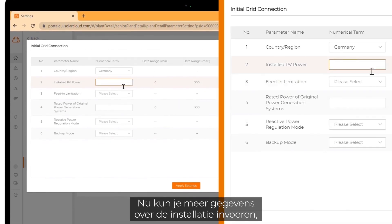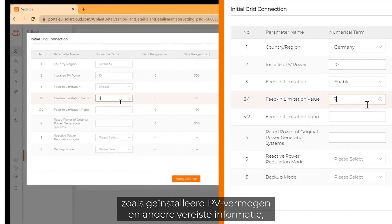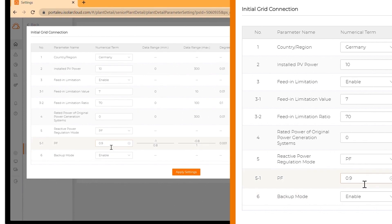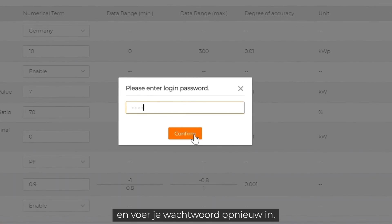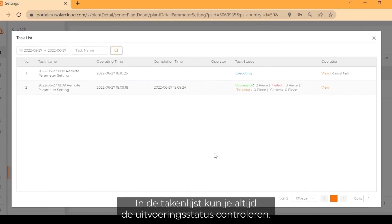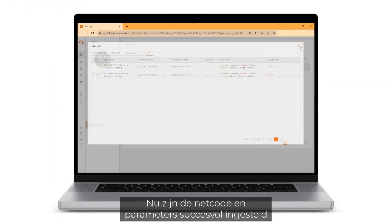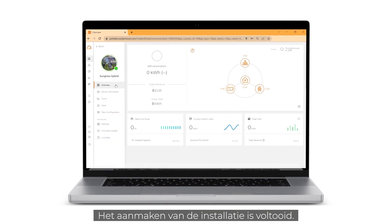Now you can fill in more data about your plant, like the installed PV power and other required information like feed-in limitation. Click on apply settings and enter your login password again. Click on confirm. In the task list you can check the execution status at any time. Now the grid code and parameters have been successfully set and the inverter is ready for operation. The creation of the plant is complete.